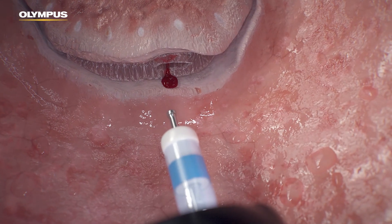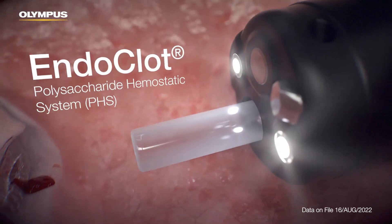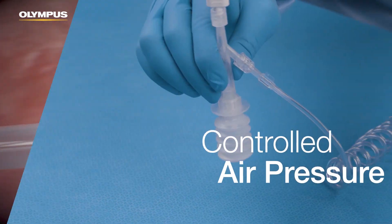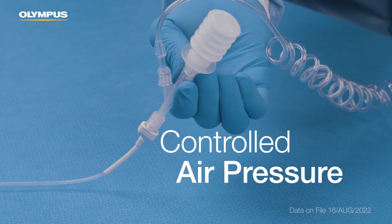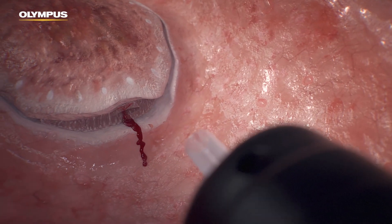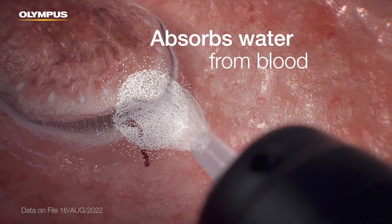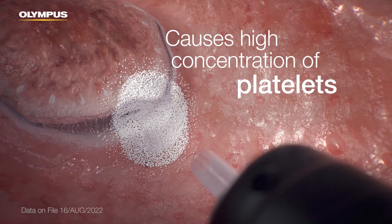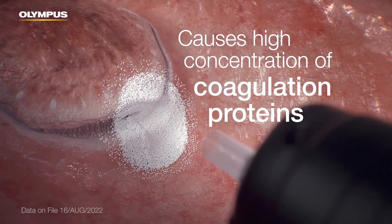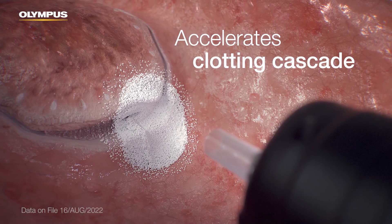Should bleeding occur, a hemostat is used. EndoClot PHS is an advanced powder hemostat applied during the procedure using controlled, consistent air pressure. EndoClot PHS absorbs water from blood while causing a high concentration of platelets, red blood cells, and coagulation proteins, thereby accelerating the clotting cascade.